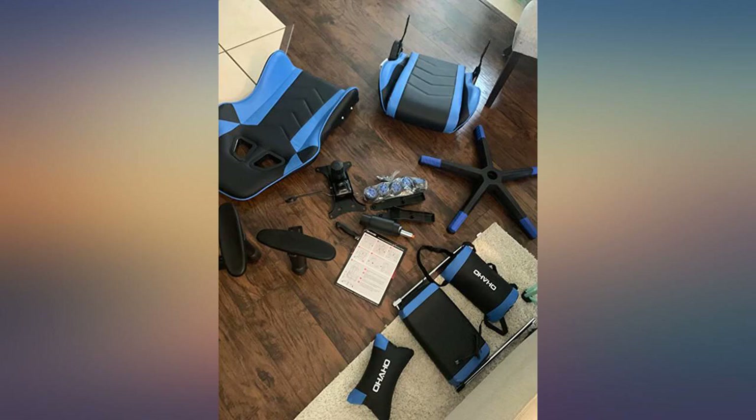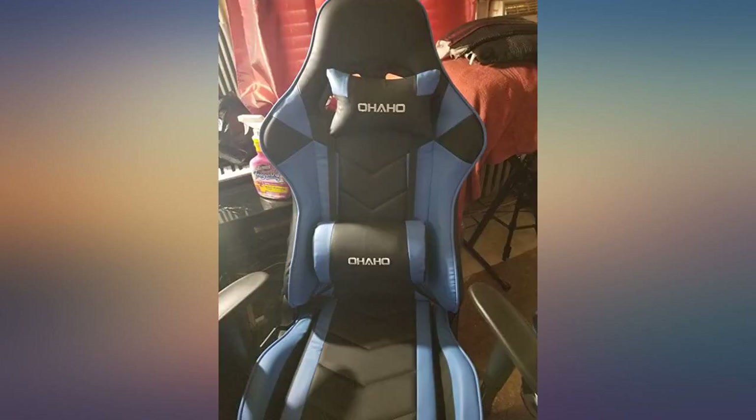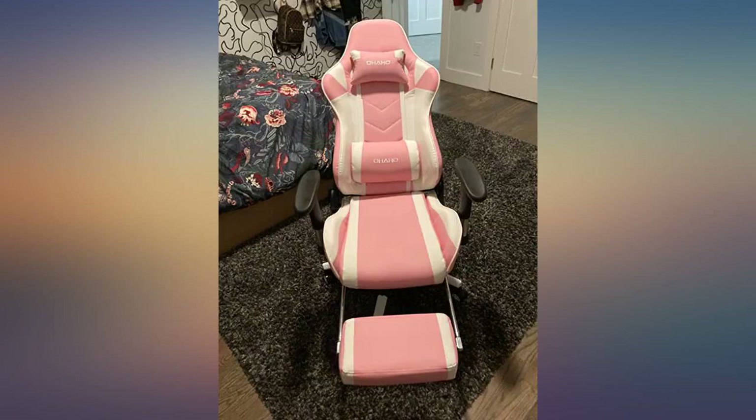It's a beauty and most importantly comfortable. It came on time, packaged perfectly. The instructions were straightforward and it took me 30 minutes to assemble all by myself.